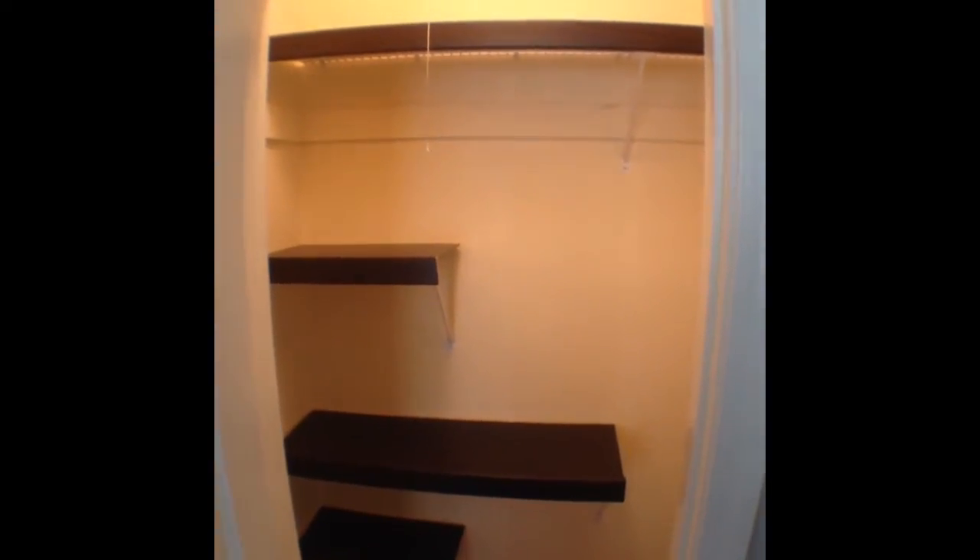Alright, so now I'm going to show you the finished project. We've got all of the wood shelving units put in place over the wire shelving and it looks amazing.